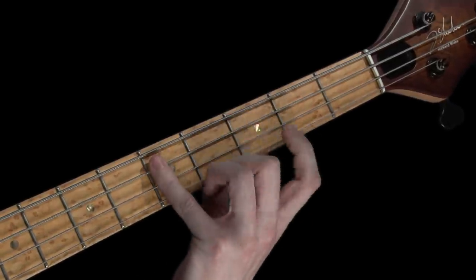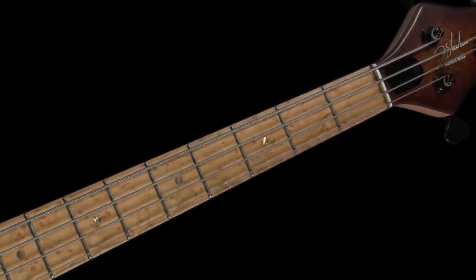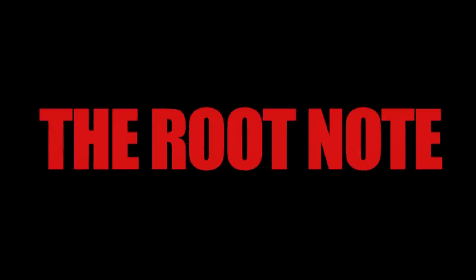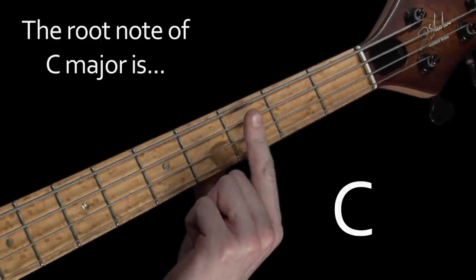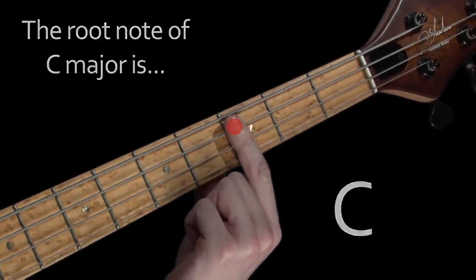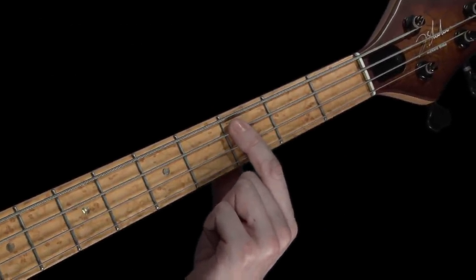It's the note we start on, followed by the scale's name. Here's some useful information: the note that we begin any scale on is called the root note. So the root note of our C major scale is the note of C.